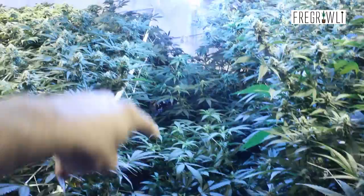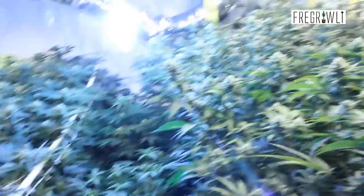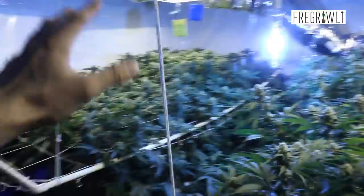We have three side plants in the center — two Durban poisons and one grape ape. The front one is a little smaller, probably the smallest of the three, and about a week behind the other two, which are themselves a week behind everything else. Things are a little staggered just because we wanted to fill the room out. But we're certainly going to benefit from those side plants, and it'll be nice to combo grape ape and Durban poison together.